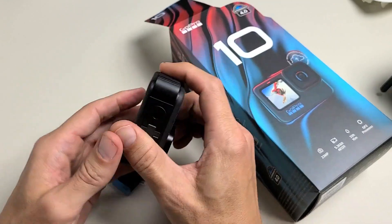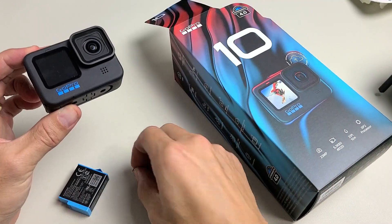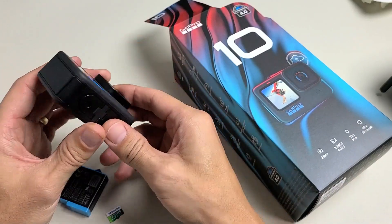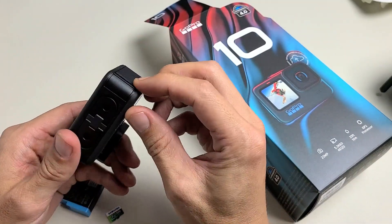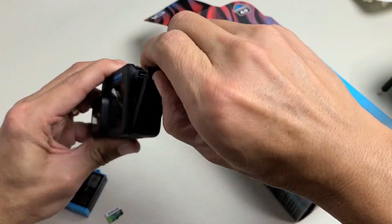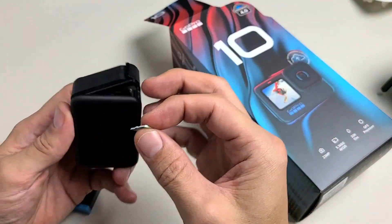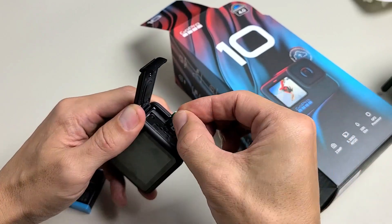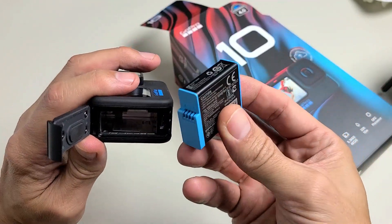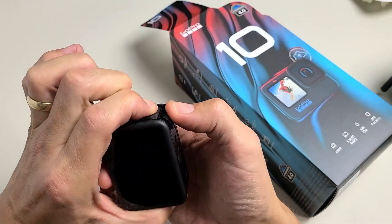First thing you want to do is go ahead and grab your battery and also grab your SD card. I just got me a nice little 256 gig here. We're going to open up the GoPro — you see this little lip right here, just bring it up and it wings back. Now let's go ahead and put the SD card in just like this. It's spring-loaded right there too, just press down. Now put the battery in like that, then go ahead and close it and press down to lock it.